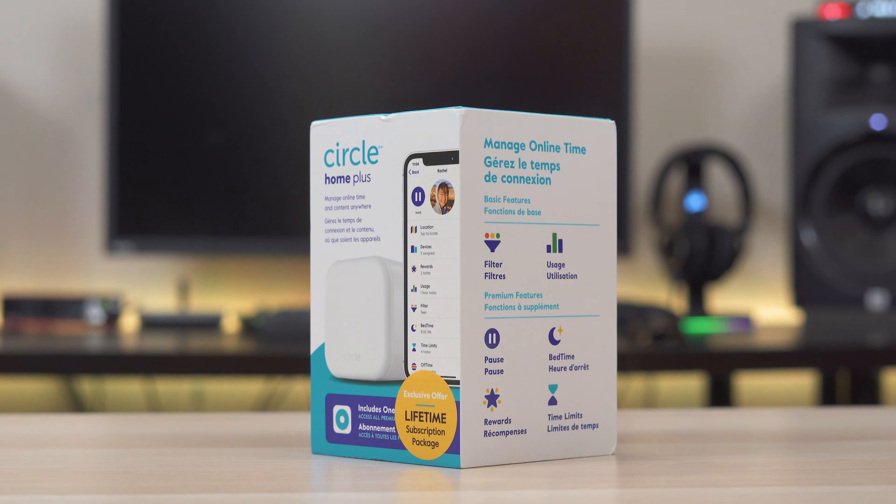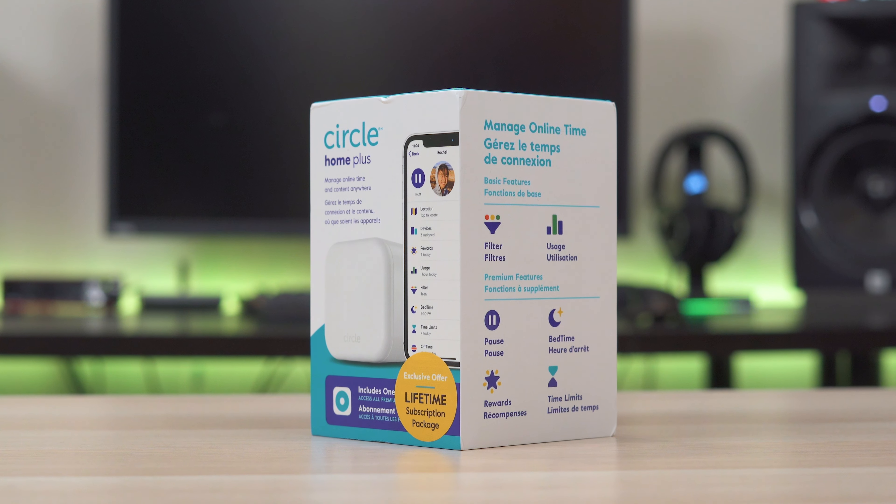What's up guys, it's Chris Majestic. Have you ever wondered if there was an easy way to add parental controls to your kid's game console, smart TV, tablets, or phones? Well today we're gonna talk about a cool gadget known as the Circle Home Plus.